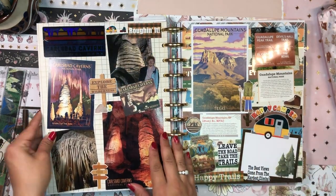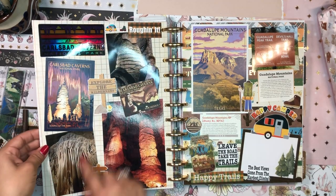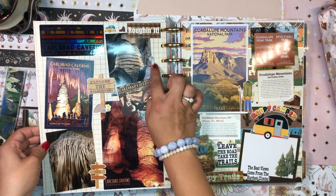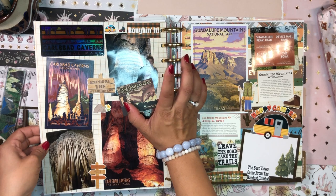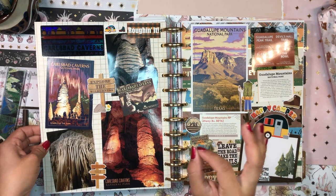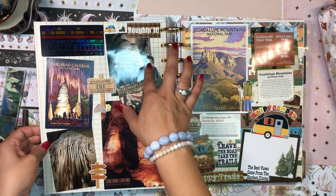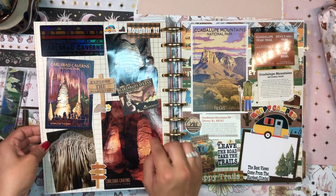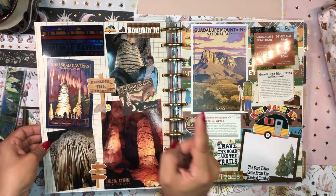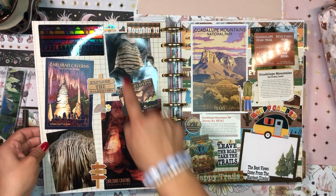On the third page, the last Carlsbad Caverns page, I have a Temple of the Sun sticker and two photographs Steven took — they turned out really, really cool, he has a great eye for photography. I cut Steven out of a photo I had taken because I didn't like the background, since I think his phone has a better camera. So I just put him on top of this beautiful photo he took — it looks so much better. Another holographic Carlsbad Caverns sticker that I love, and then some cute camping and wilderness stickers sprinkled throughout — a little hiking boot and a camper.